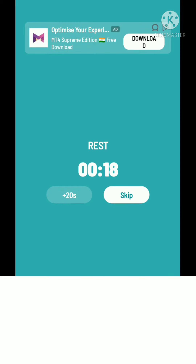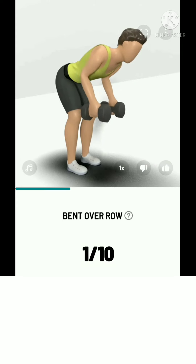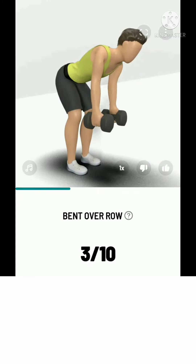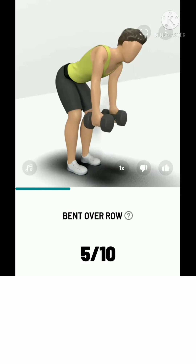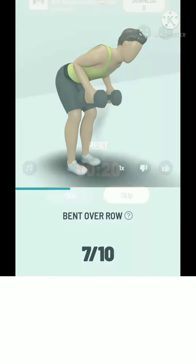The next: 10 bent over row. 3, 2, 1, start. 10 bent over row. Please squeeze your shoulder blades at the top. Take a rest.